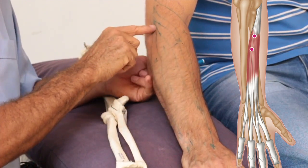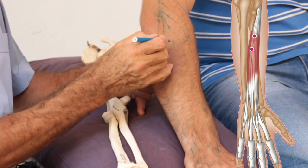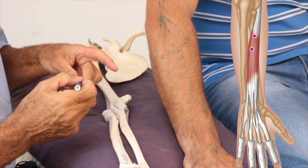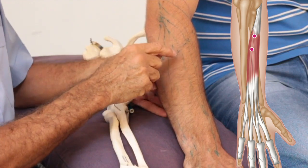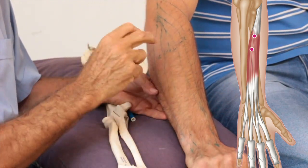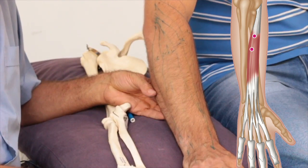All these muscles share the same attachment, and the trigger points run across quite close to each other, again in the main bulk of your forearm. The symptoms you get from these triggers is that your fingers feel stiff, because the trigger points will cause shortening of the muscles.